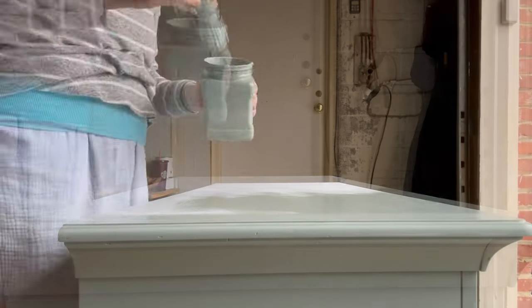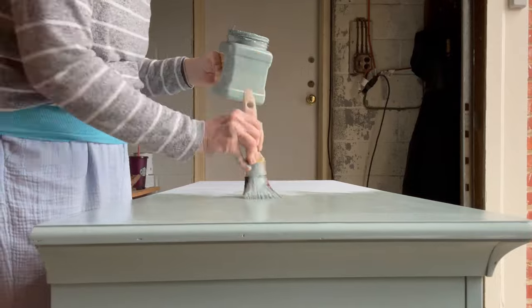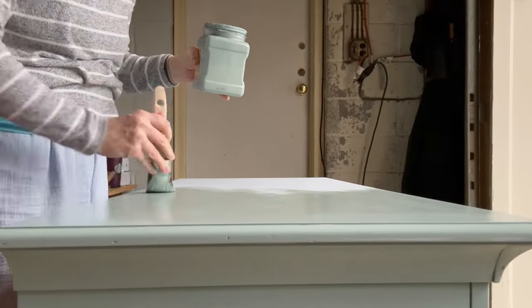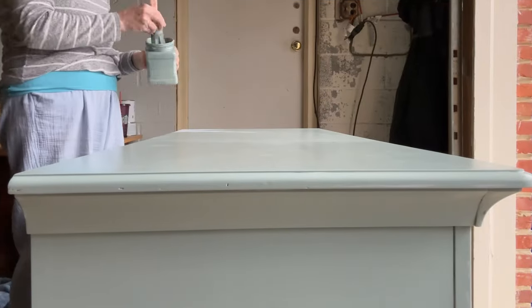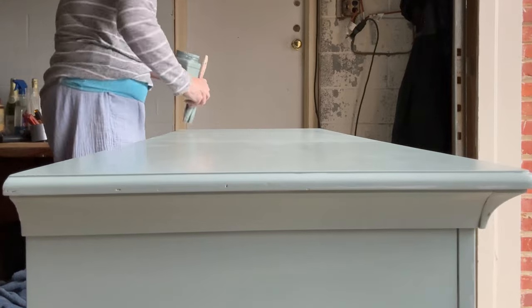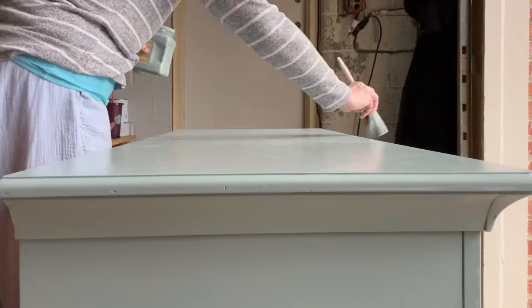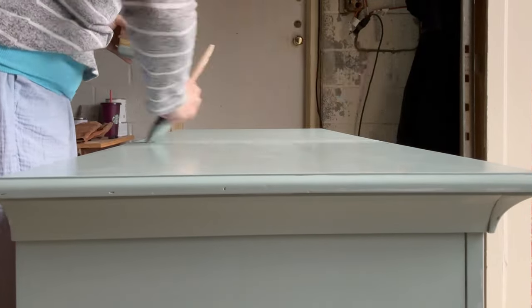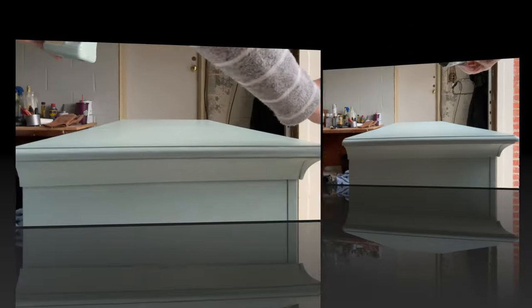Cross-hatching allows the paint to settle nicely and creates a super smooth finish. Here you can see I'm going in one direction, and then I go back and forth with my brush just like this. This is the first of two coats that I applied to the piece of furniture.